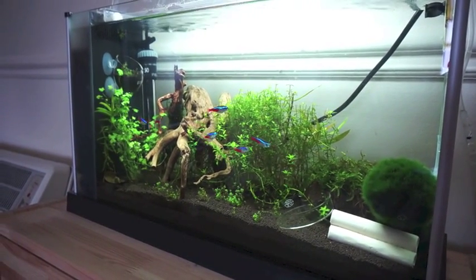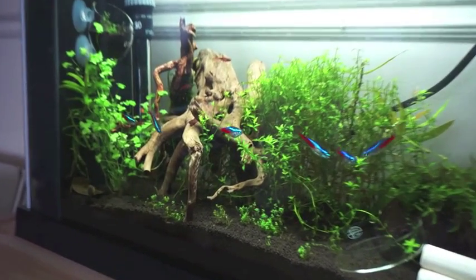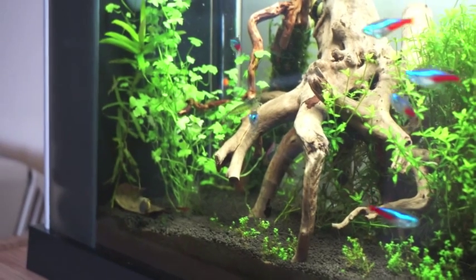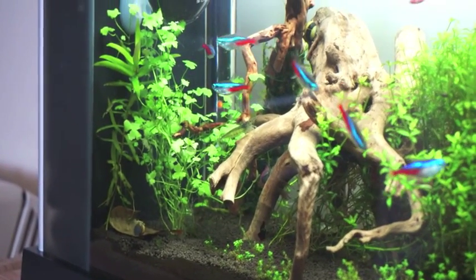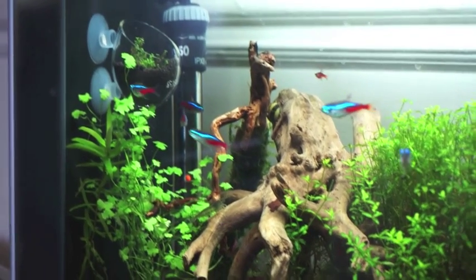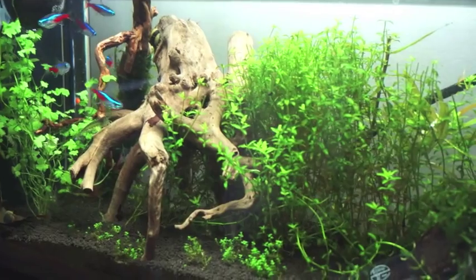Hello everyone, it's Ben from Nanotanks. I thought I'd share an update of my Flovel Spec 5 — it's a 19 litre nanotank. I think I've pretty much left it unchanged from how it comes in the box. I did, however, update the lighting. I swapped out the LED strips for some T5s, just to try to promote some additional plant growth.